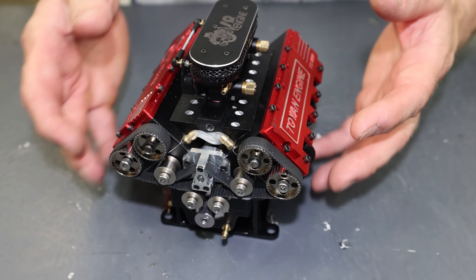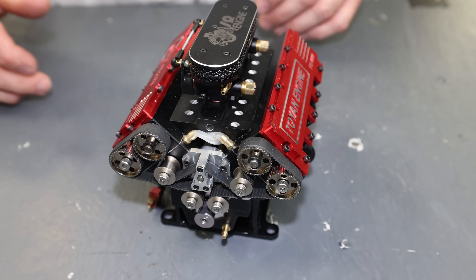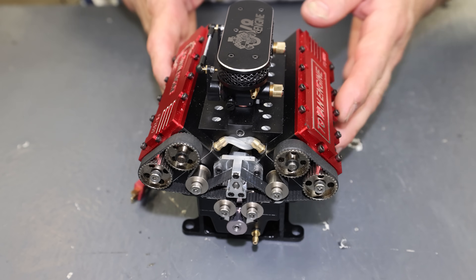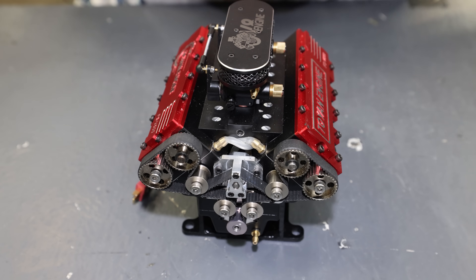I'm just going to jump right into it, open this engine up, take a look inside and see how it's built. I especially want to see the main bearings underneath for the crankshaft, and then I'm going to set this thing up, start it up, and see if it sounds as mean as it looks.